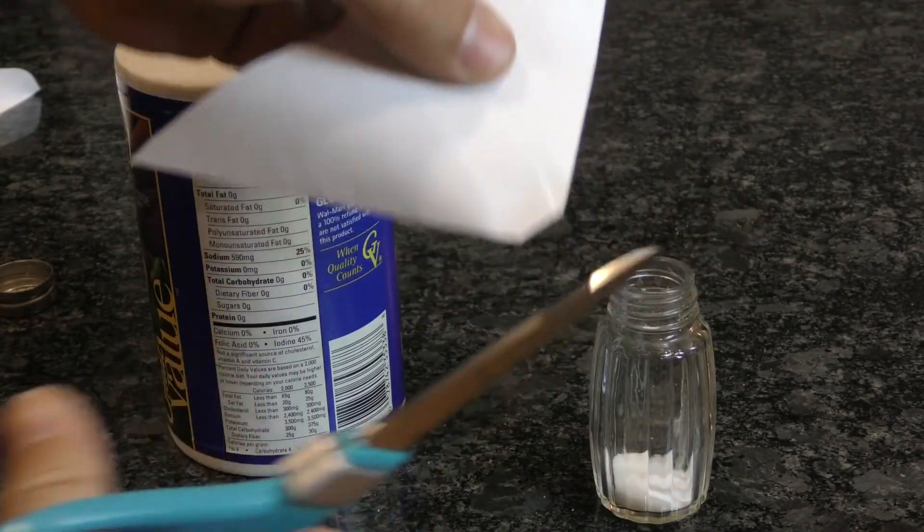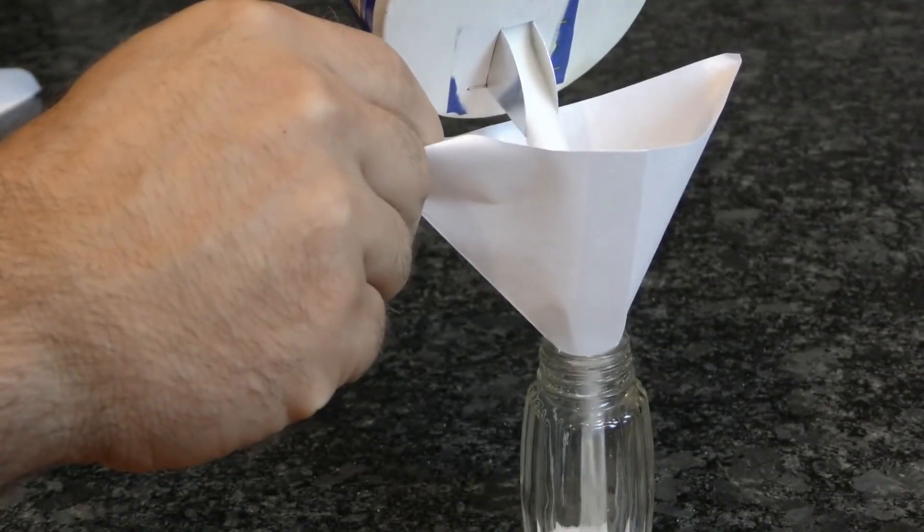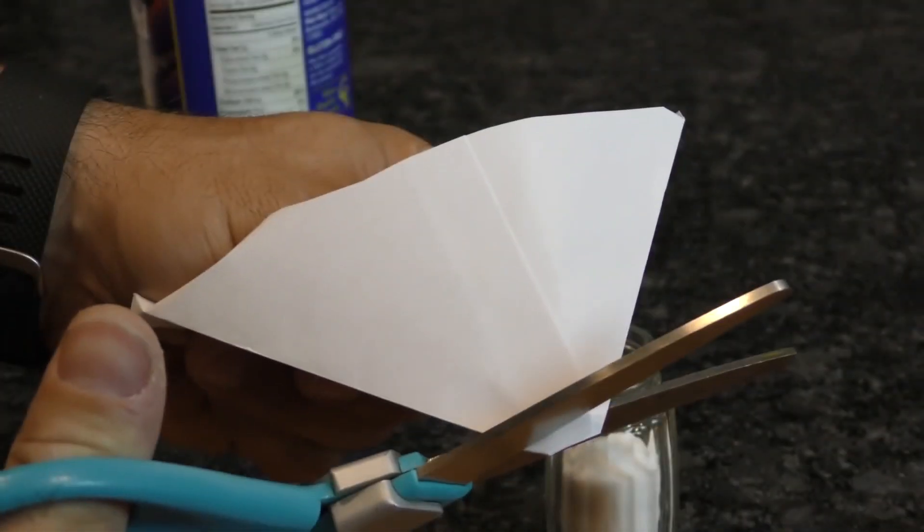If you find yourself in a pinch without a funnel, snip off one corner of an ordinary envelope and then clip off the point to turn it into a disposable funnel. If the hole isn't big enough, simply snip a little more off the end until it works for you.